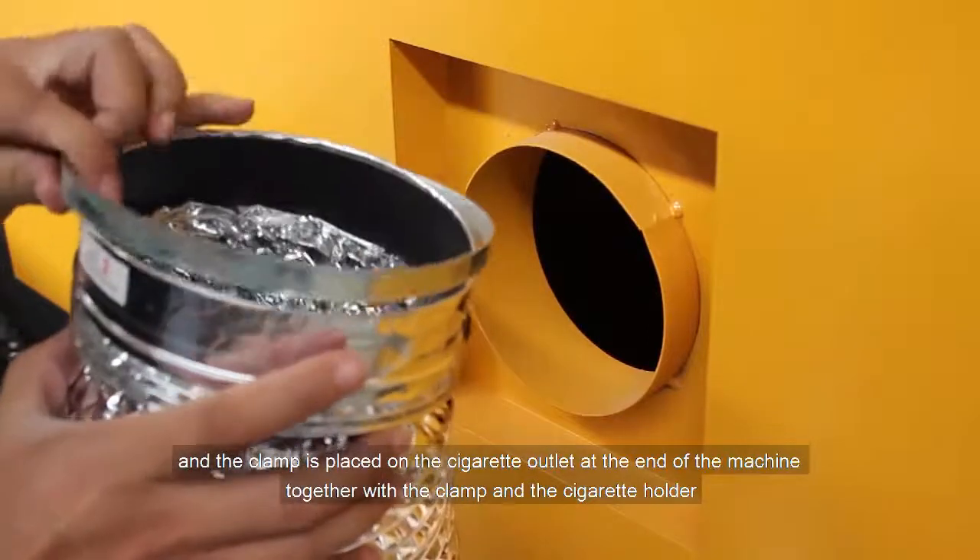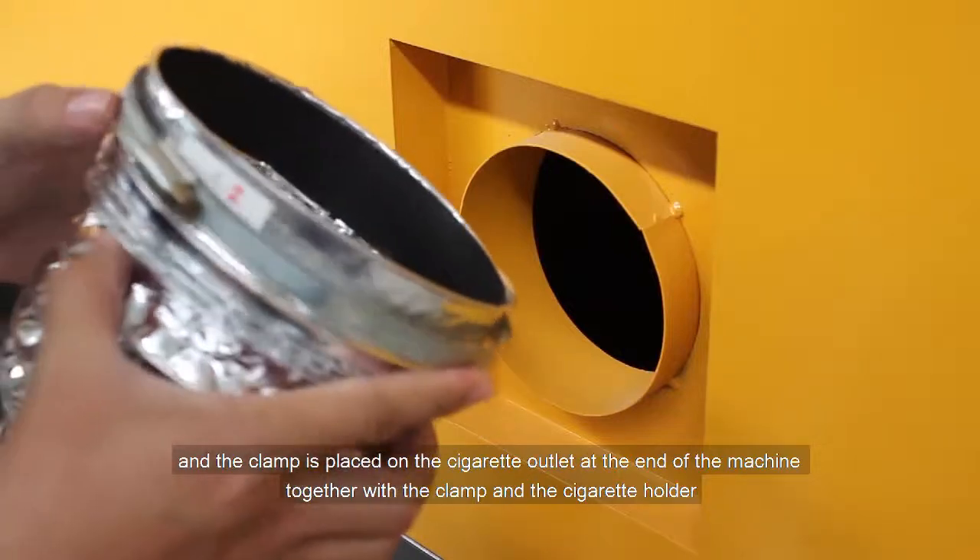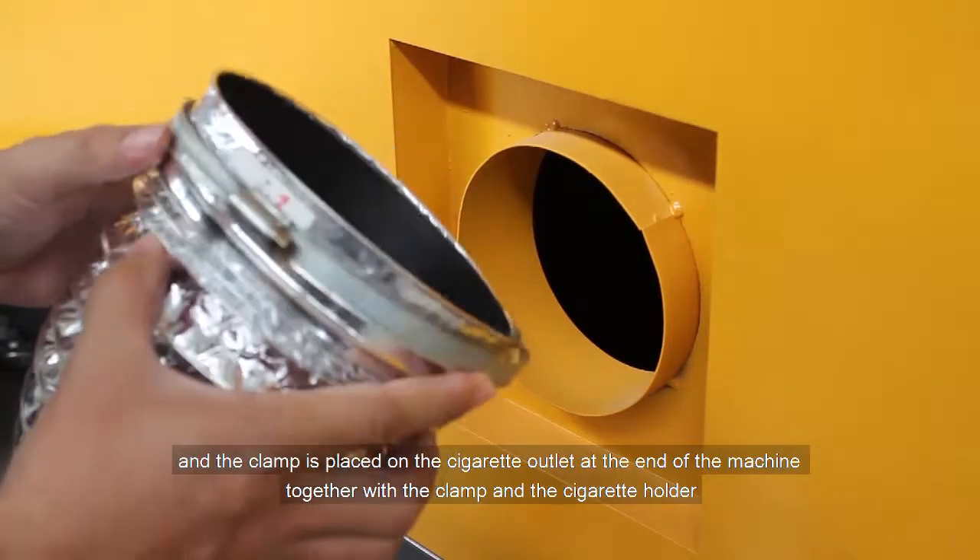The clamp is placed on the cigarette outlet at the end of the machine, together with the clamp and the cigarette holder.